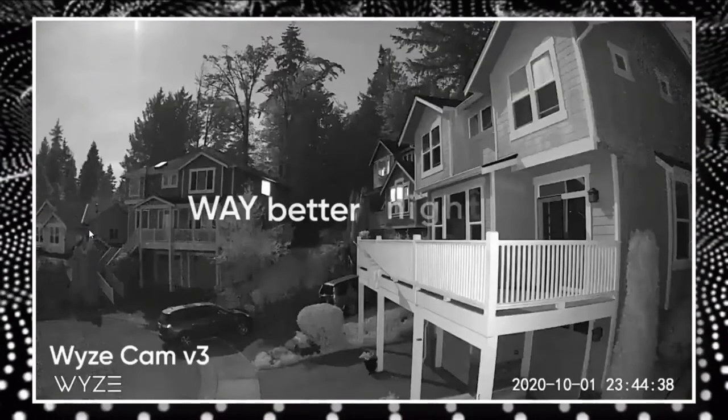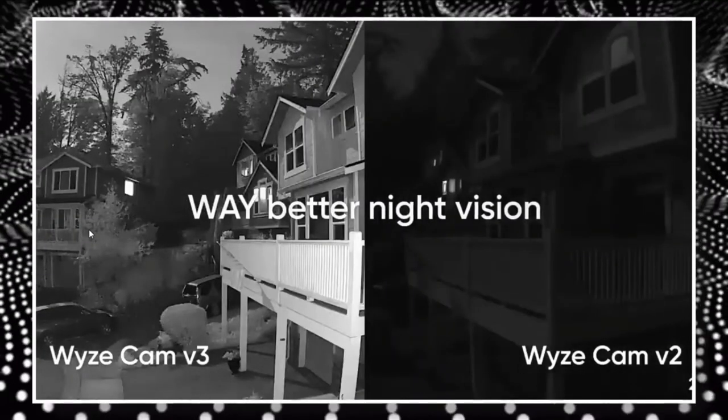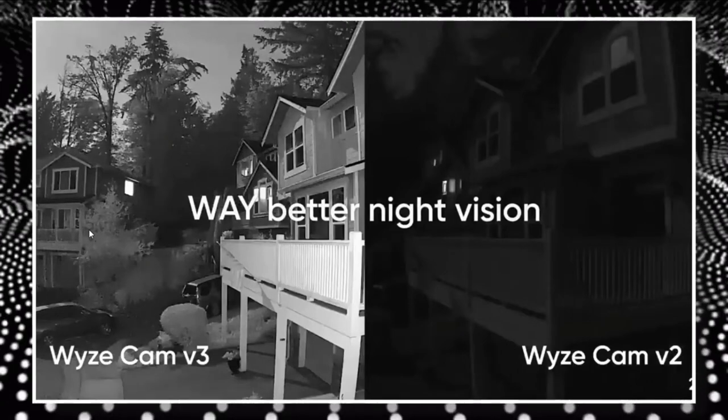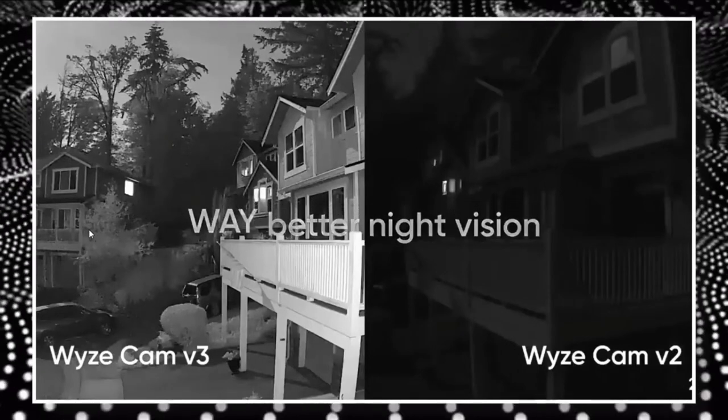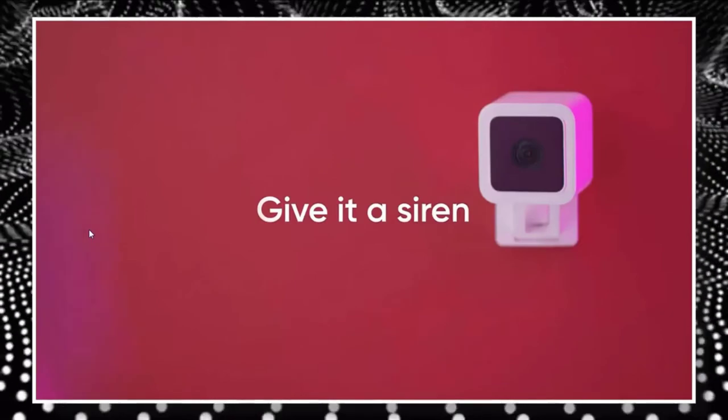Color night vision is one of the Wizcam V3's newest and most amazing capabilities. Confusingly, in order to use color night vision, you must disable the night vision setting in the app. Color night vision is fairly accurate, albeit it is not quite as precise as daytime.